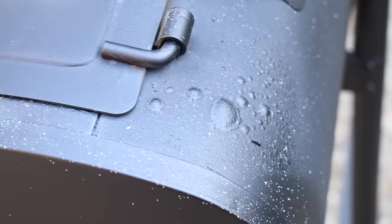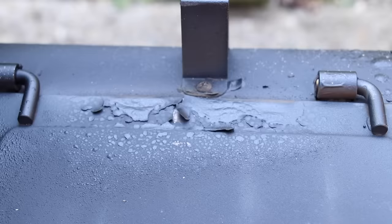One more thing: in the very first cook ever on this smoker, all the paint on the firebox is bubbling and starting to peel off, which doesn't bode well for its future. Because this metal is so thin that if you remove the paint coating shielding it from the elements, it's going to rust through just like that.